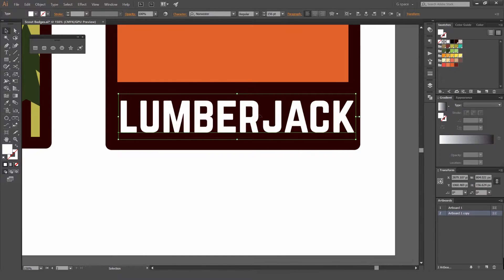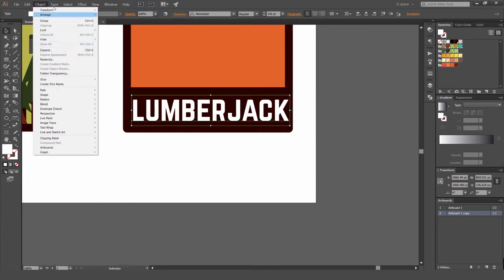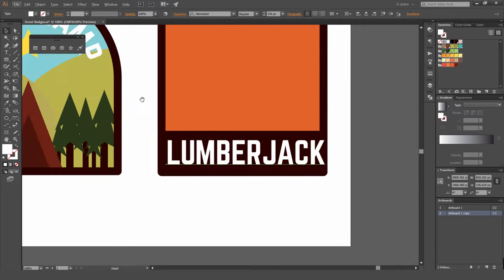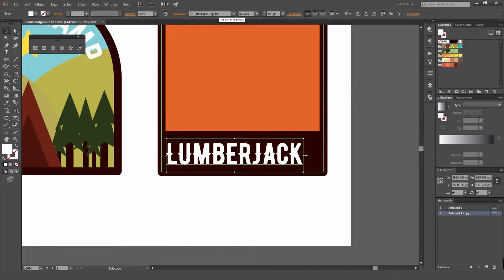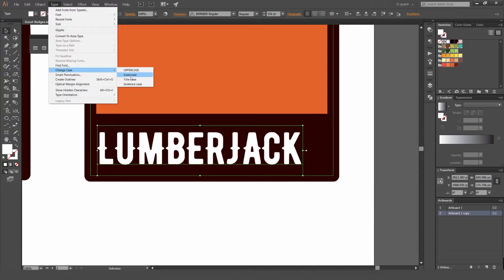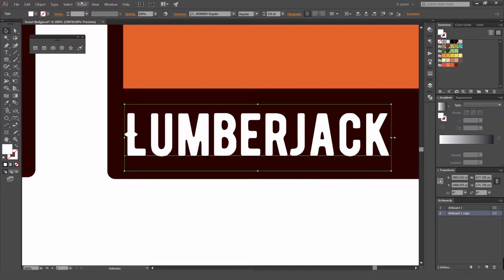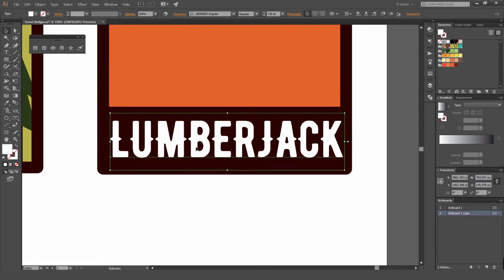Another cool trick: if you select this type, we can go to Type, Change Case, and go Uppercase. You can see it's changed it to uppercase, which is pretty awesome. I'm going to change the font — if you go to Bernier, you've got this nice font. If you go to Type and change it, because it's an all-caps case, it doesn't render it — it's only if it's the letter caps. Bernier is a nice font and it's free.